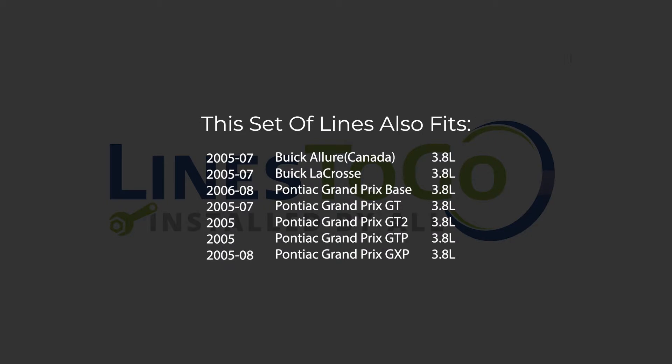While this particular installation is on a 2007 Buick LaCrosse, this set of lines will also work on the following year, make, and models as shown on your screen now.